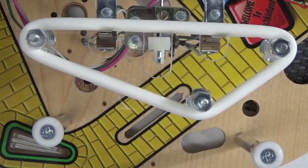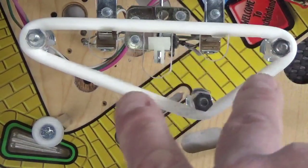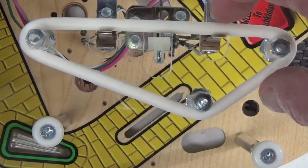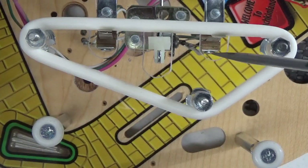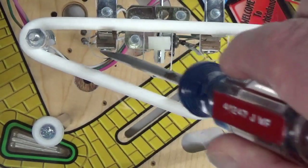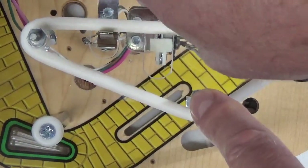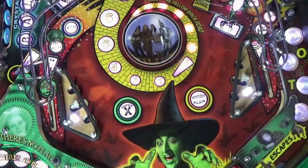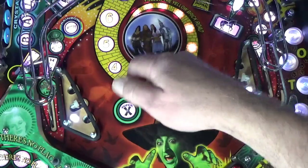Once the sling switches are attached underneath the playfield again, from above with the power off you can make slight adjustments to the back stiffener blades to pull the switch contacts closer to the rubber ring side contact. You can even use a flat blade screwdriver to carefully push the stiffener blade forward just a little bit to get the precise gap you want between the two blades. When adjusted properly, the slightest bump on this rubber should cause it to kick — but only once. You don't want the sling to trigger multiple times for a single switch closure.